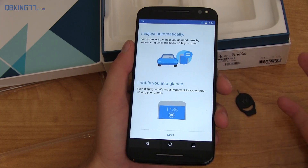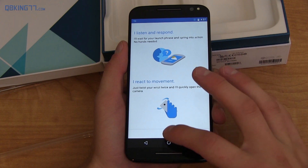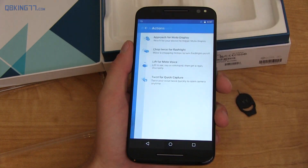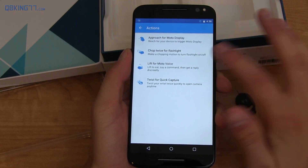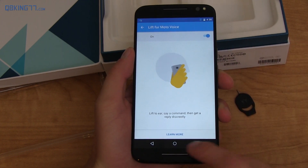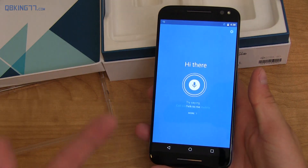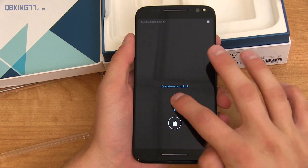So it does come with the Moto app, which is one way you can make it yours. They adjust automatically, go hands-free if you're driving, notify you at a glance, and react to movement. You can pick a custom phrase, and then under Actions you can react to motion — approach, chop twice for flashlight, lift for Moto Voice, or twist for quick capture. The one I want to try is lift for Moto Voice. You just put it up to your ear and it's going to essentially be like you're on a call so you can make a command. It beeped once it was near my ear through the earpiece. It won't work because I don't have a data connection, but you can say different things — calls, weather, anything like that. And of course you have Moto Display as well, which reacts to motion or lets you view notifications quickly.